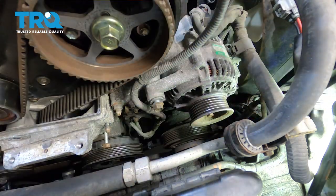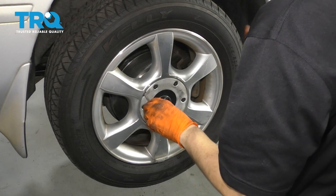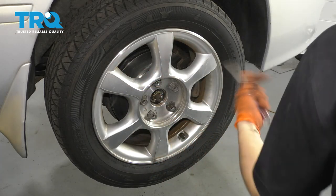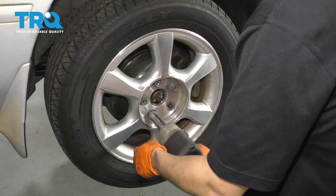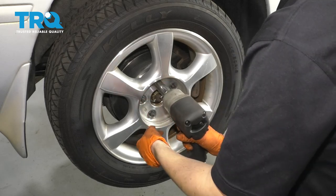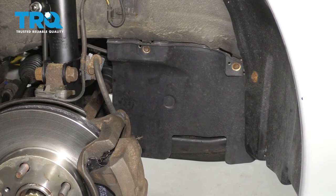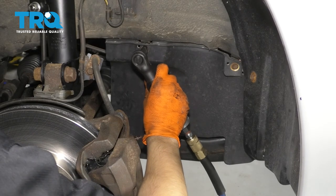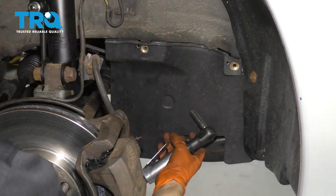Now it's time to move down below and take off the power steering belt. Next step is to take off the wheel — this is going to make things a whole lot easier from down here. Use a 21 millimeter socket and take off all the lug nuts, then remove the wheel. Right behind the wheel you're going to notice the splash shield that has to come off — 10 millimeter bolts, two of them. Take them off and remove the splash shield.